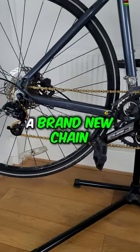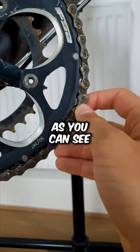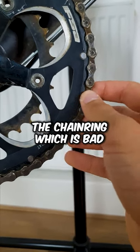This is an example of a brand new chain. Now this is a worn chain that needs to be replaced. As you can see, it can be easily pulled off the chainring, which is bad.